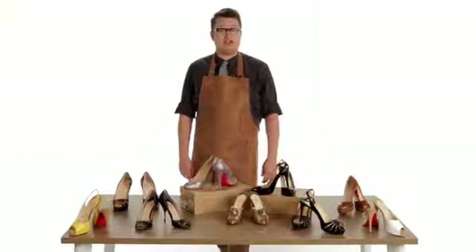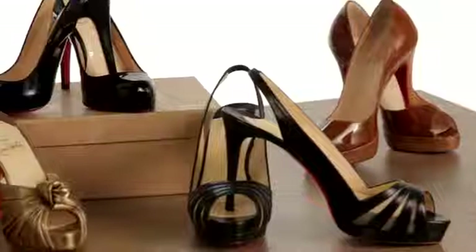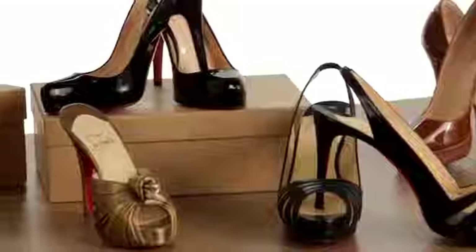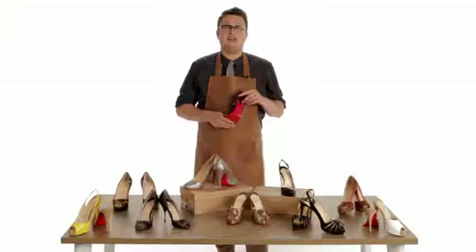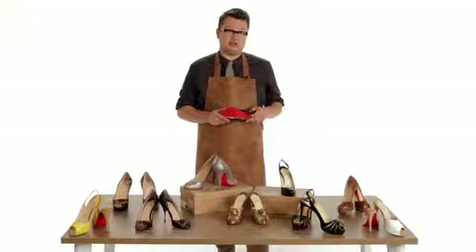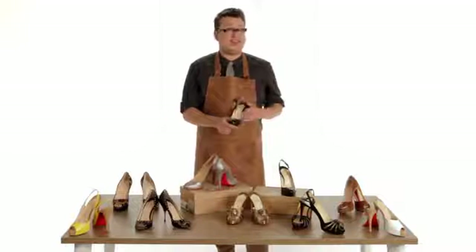Thanks for joining us in the fourth of our series on authentication. Today we're looking at Christian Louboutin shoes — the shoes made famous by their signature red soles. The story goes that Mr. Louboutin was inspired by a bottle of nail polish and took it to the bottom of a pair of shoes he was designing. The rest is history.